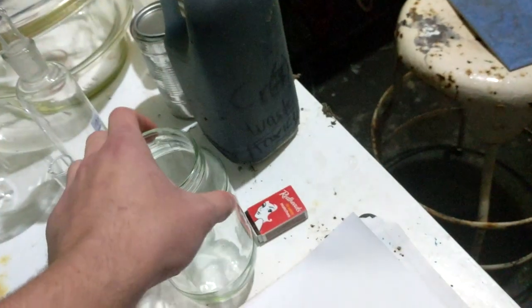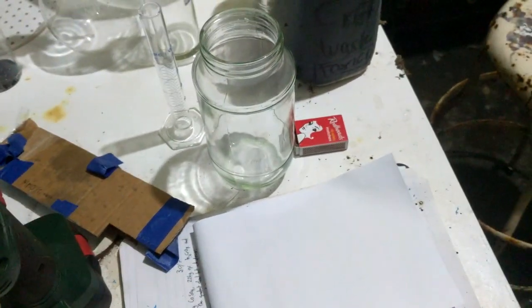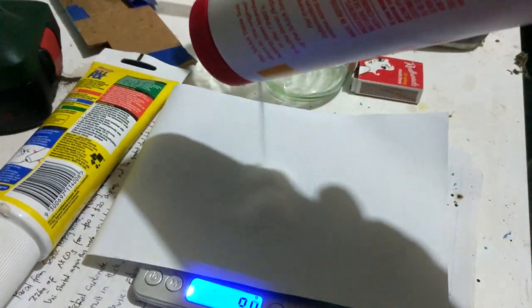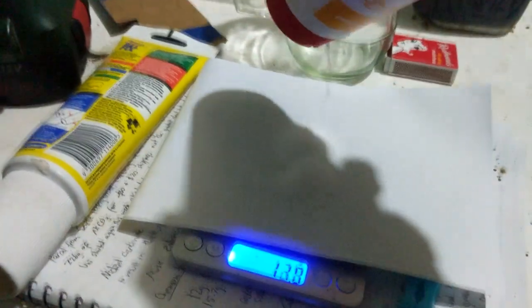This jar holds about 700ml, so at the saturation level of sodium chloride — about 230 grams in 700ml — I'll weigh out about 230 grams. I'm also going to add some distilled water to keep our potassium levels down, since tap water and rain water will likely have potassium in it.